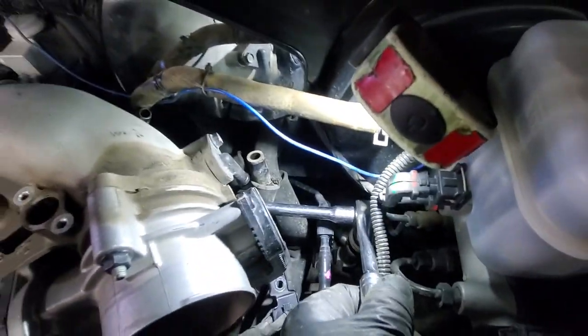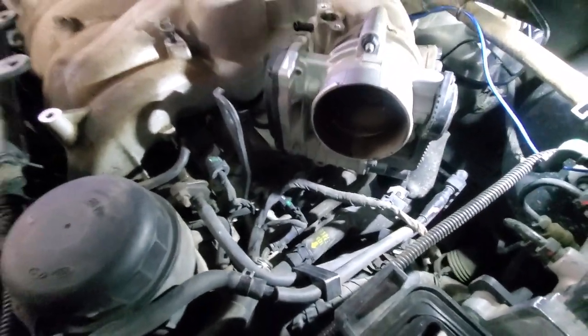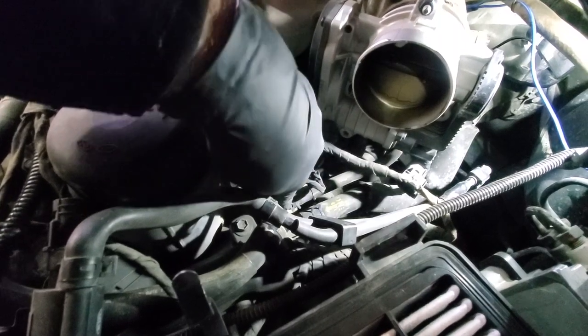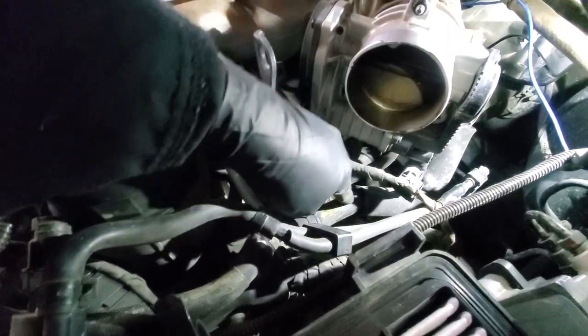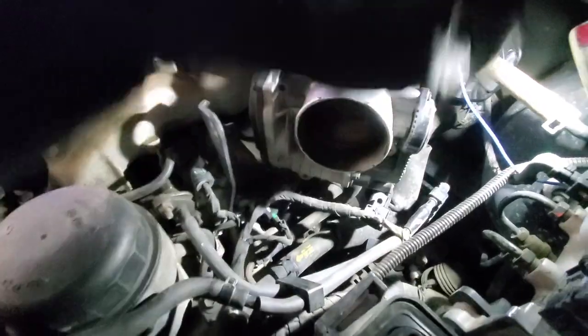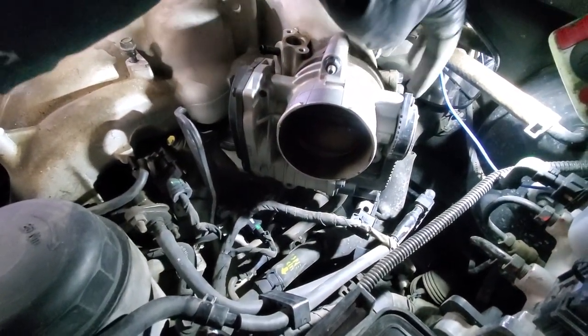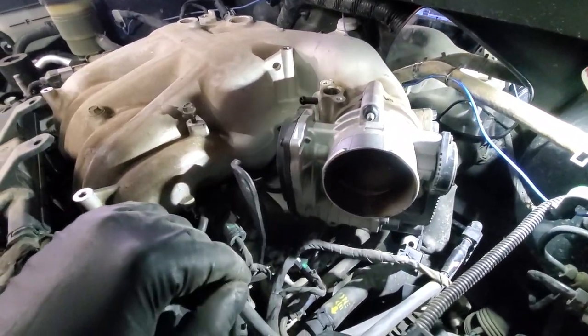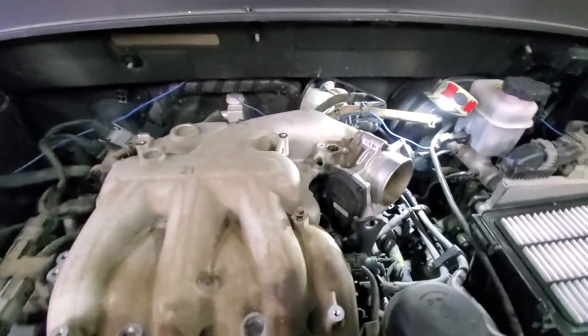With the extension in place, get that off. There is also one more line to disconnect — this is a coolant line coming out of the line that goes to your heater core. It's kind of hard to reach behind, so we will probably just leave it until we get the intake out so we have better access.